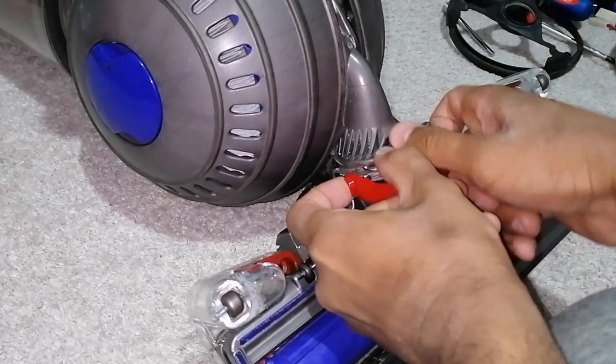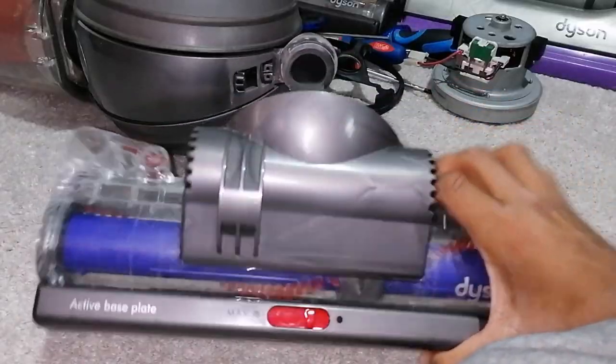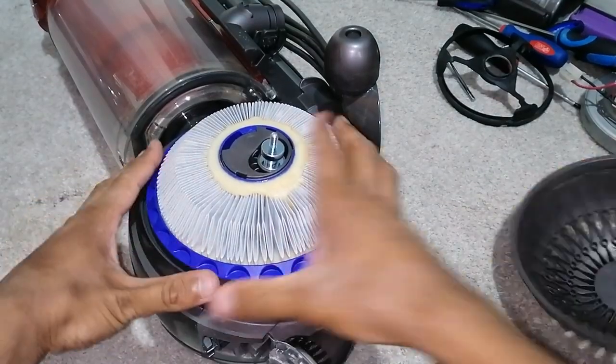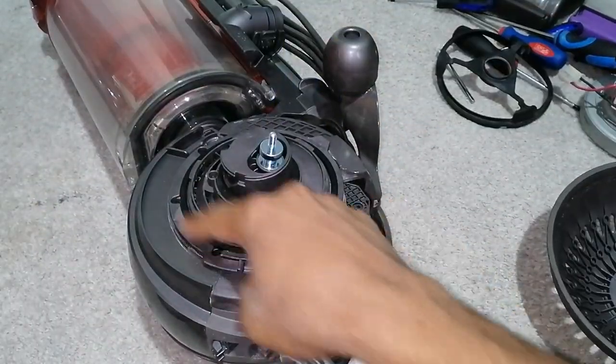Remove this red clip, and then the head just comes off. Remove the filter side of the ball shell — that comes off. Remove your filter, and then undo all six of these screws.